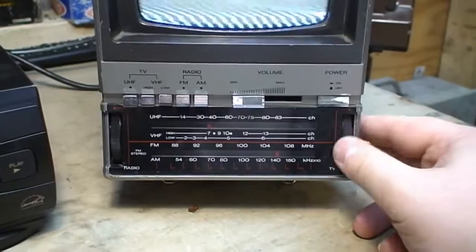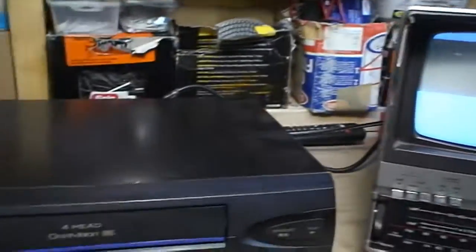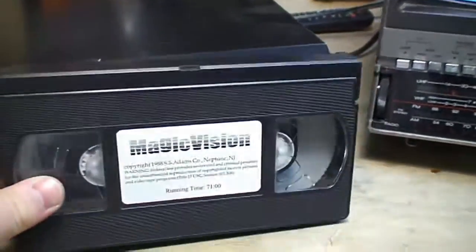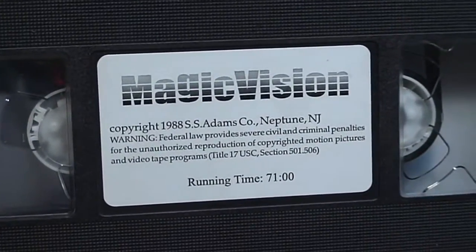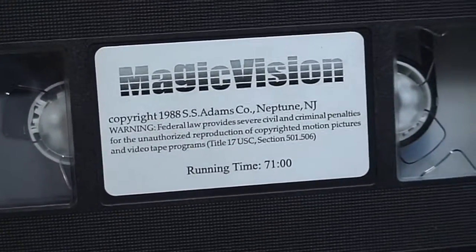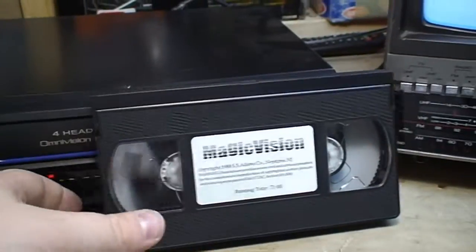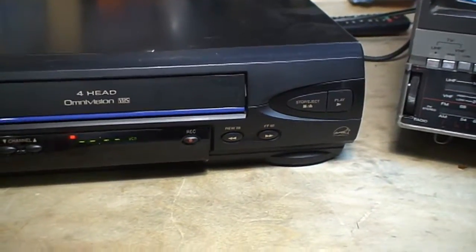This is for the TV, and eventually we will get to just a blank screen — at least I believe so. The entertainment this evening will be provided courtesy of this 1980s Magic Vision VHS tape from 1988. Oh, and we do have a picture!